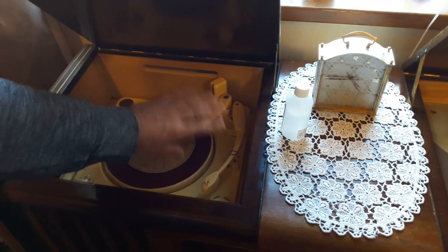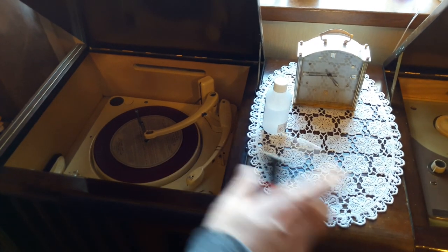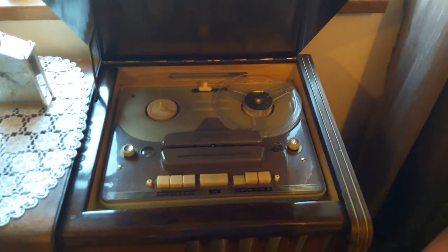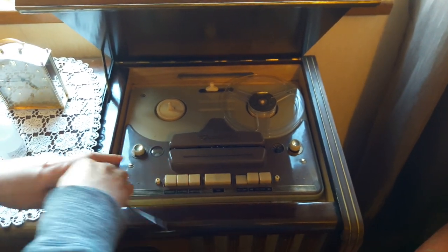Rather than just do the repairs without filming them, I thought I'd do little chunk instalments of just servicing this, ready for it to be in top working condition again now that I've got it back out of storage. So I'll just show you quickly how to clean the heads on this tape deck.